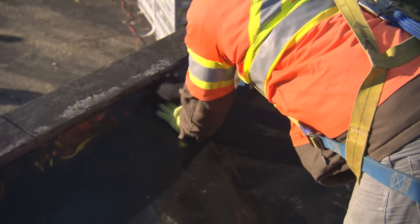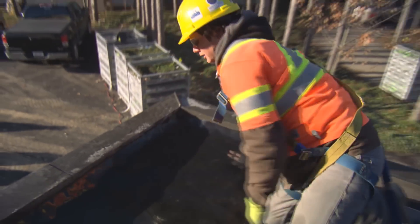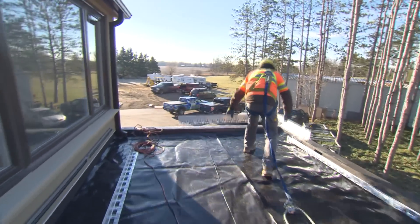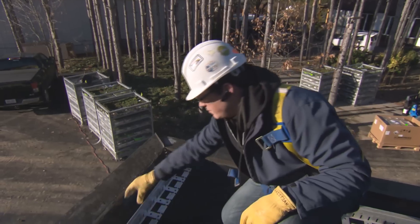We throw down a root barrier to basically keep roots from growing into the asphalt roof below. Then we put edging around it to keep the vegetation and the soil contained on the green roof, and then we'll fill this gap here with a little bit of stone ballast.